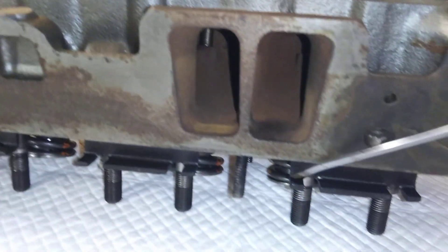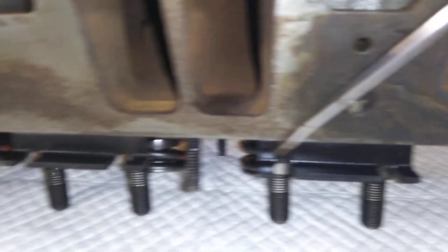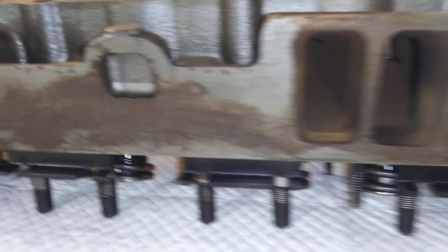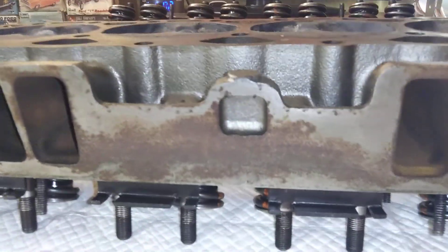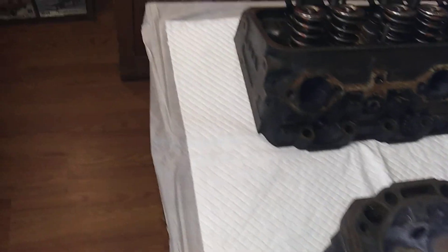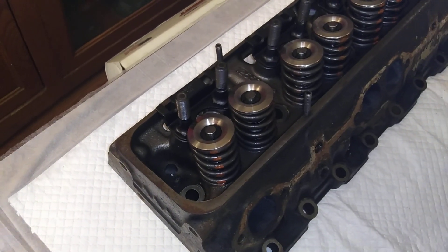They're milled down to either 54 or 56cc chambers and get 12 to 1 compression on flat tops on a 355 with these heads - small chambers. There's a ledge on a stock Vortec head that goes all the way across and it's been milled off. The intake face had about 50 thousandths taken off of it, and the valve cover rail has also been milled down a little bit.